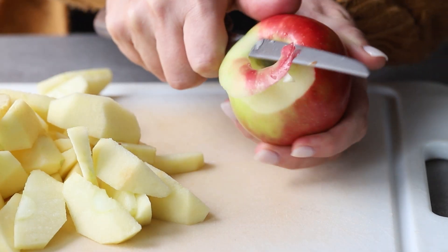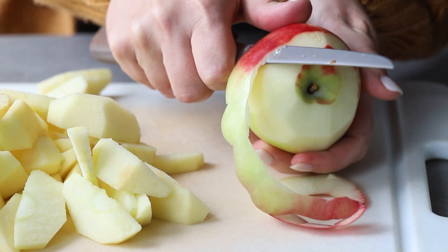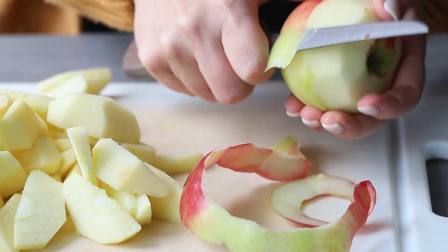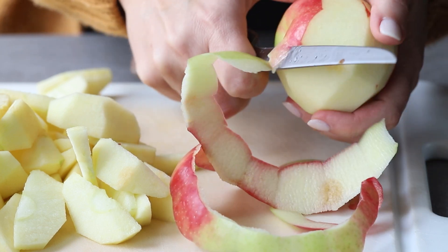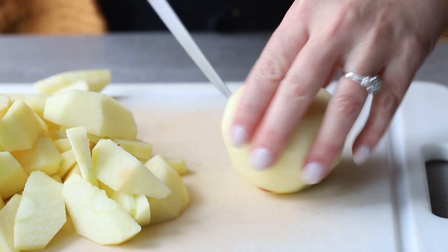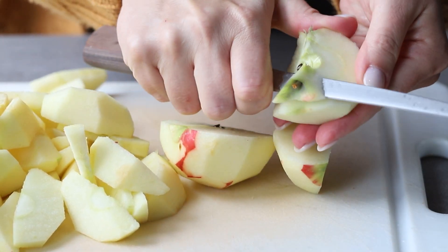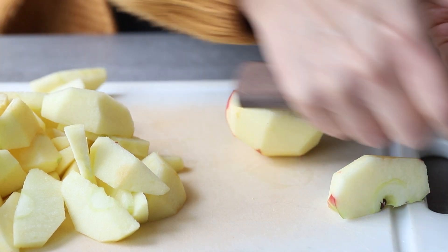You can buy canned apple pie filling, but it actually is really easy to make and I'm going to show you how. I used Honeycrisp apples in this recipe, but typically I like to use a blend of Honeycrisp and Granny Smith — I love the tart-sweet combination in my pie fillings. Peel the apples, which you can do with a knife or a peeler, then quarter them and cut out the cores.